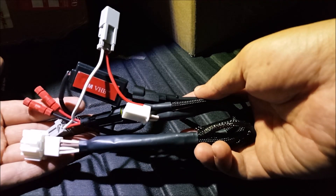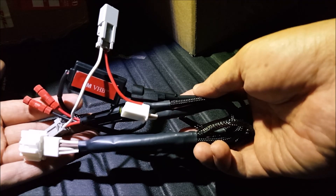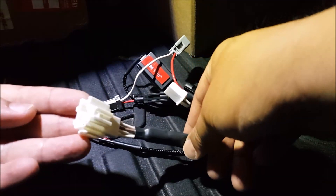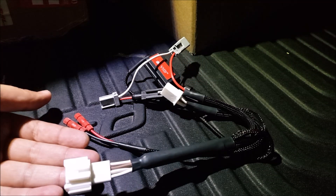Hey guys, welcome to another episode of DIY Car Mods. I'm Jeff and in this video I'm going to go over this plug-and-play harness that I made for the 2016 Honda Civic sedan. This connection is the one that has the tail light as LED and the brake as the stock halogen bulb.